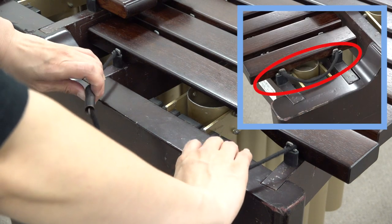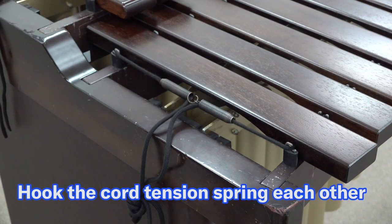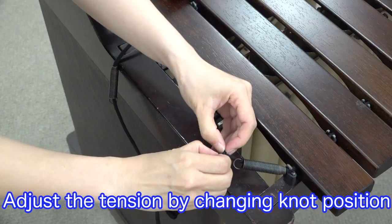Check if the suspension cord is correctly hung on the suspension post. After checking them all, please stand at the lower end of the instrument, pull the cords on the left and right side, and hook the cord tension springs to each other to fix it. If the cord tension is too strong or too weak, please adjust it by changing the knot position.